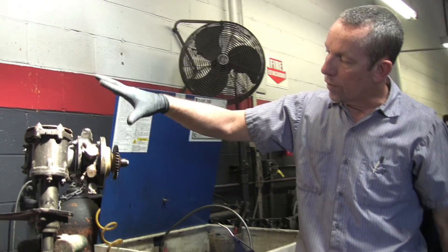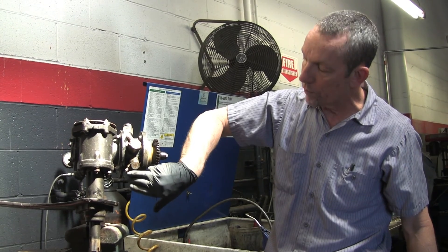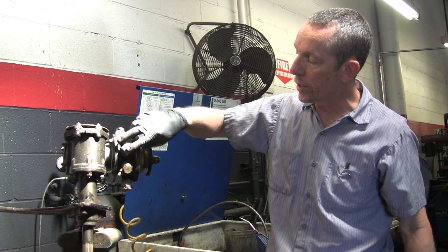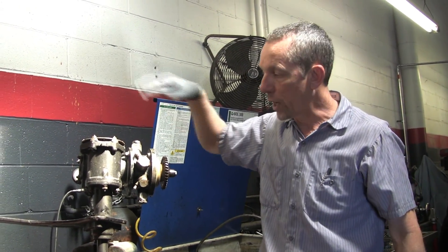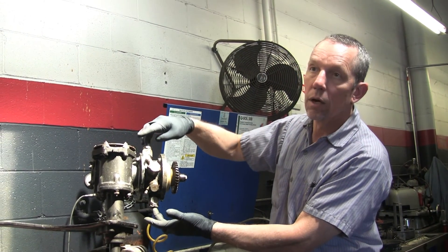You have four hoses that come to this. The small one with a small fitting is your high pressure coming from your pump. This big fat one right next to it is the return hose — that goes back up to the reservoir for when you're not using the extra boost. And then these two here, top and bottom, are the two directions.